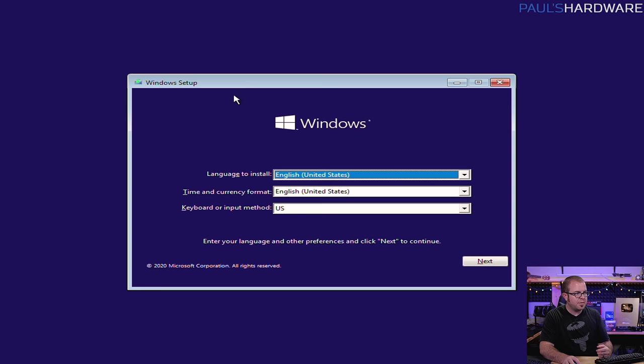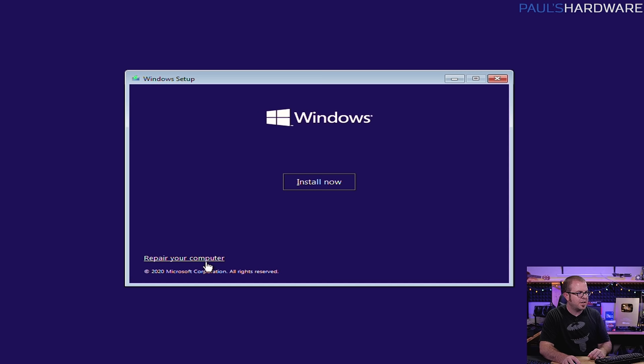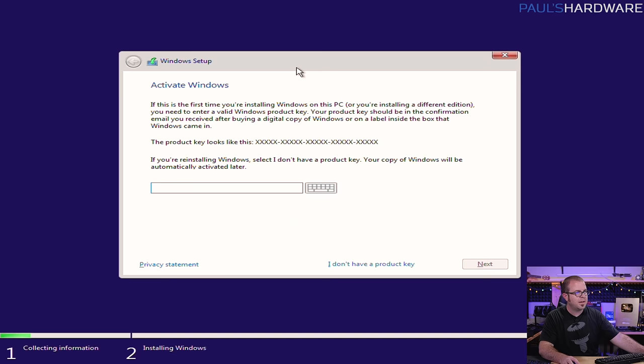Here we choose the language, time, and keyboard — we can mostly leave those at default, changing them if you're in a different region. You can also access repair functions here, so don't throw away this USB drive once you're done installing Windows because it can be useful if you ever have problems. Hit install. Windows asks you for a product key — if you have an older version like Windows 7 or Windows 8 with a product key, go ahead and plug it in. But most people can just hit 'I don't have a product key' and still go through with the entire installation.